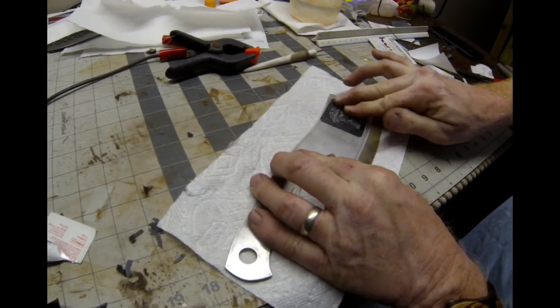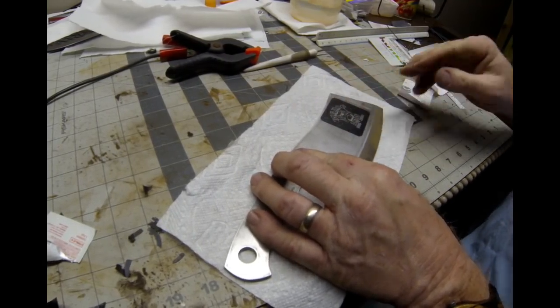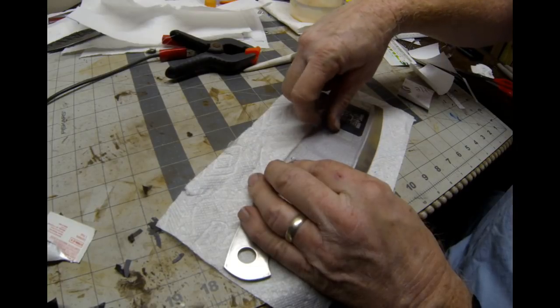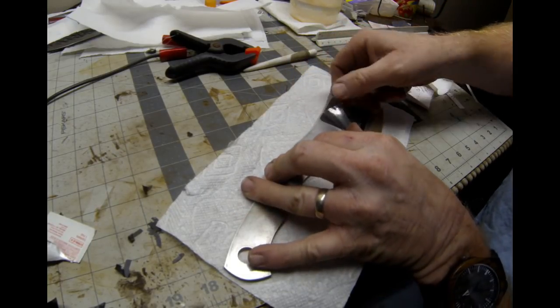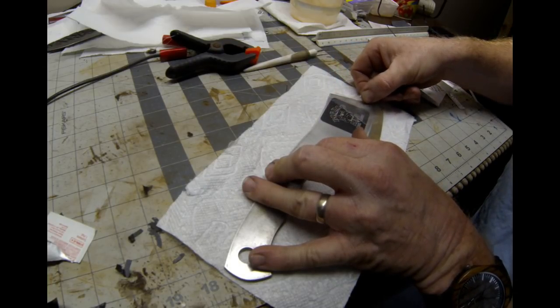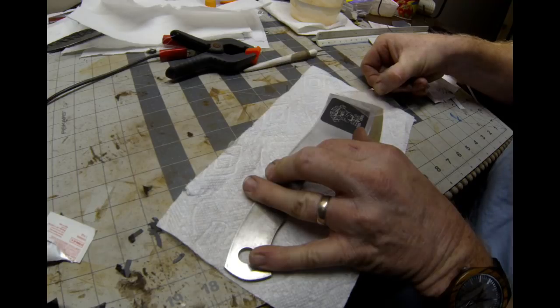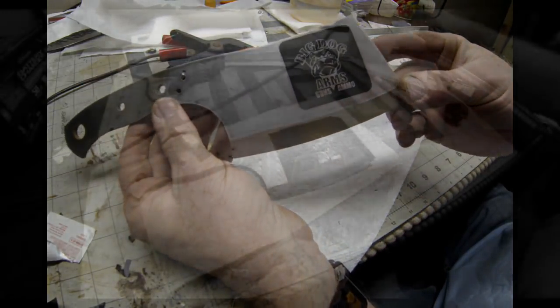My thought was to do the logo first — the main part — then do the blade texture, then send it out for heat treating, and then after heat treating do some additional etching so that the immediate background around the logo is not shiny. I'll show you what I mean in a little bit.